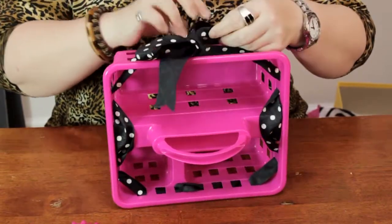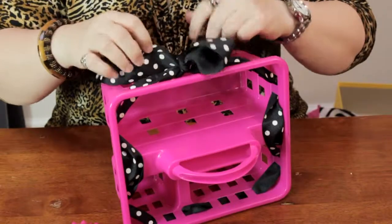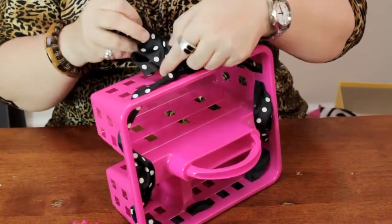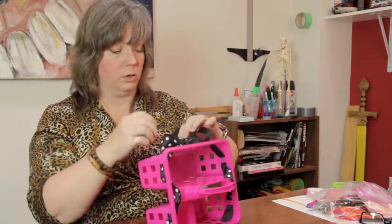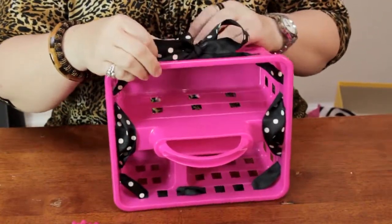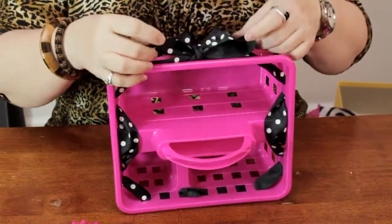Once you get the bow where you would like it to be, you can go ahead and hot glue your embellishment — whether you choose a flower, or maybe a shell, or maybe a little rubber ducky for the bathroom. Whatever kind of little embellishment you'd like to use.